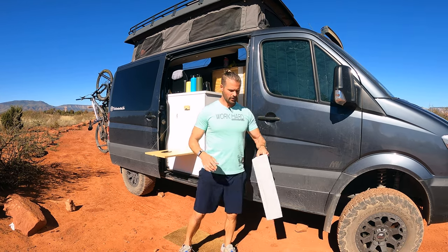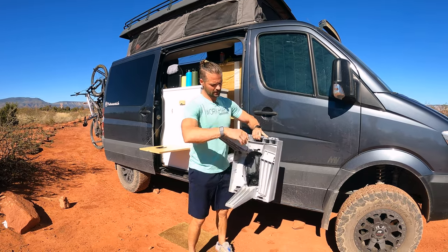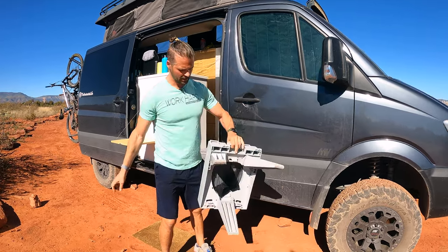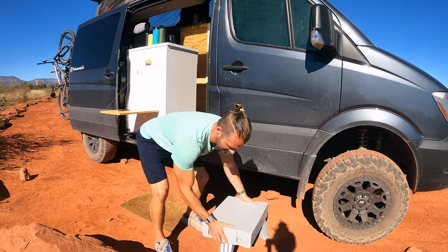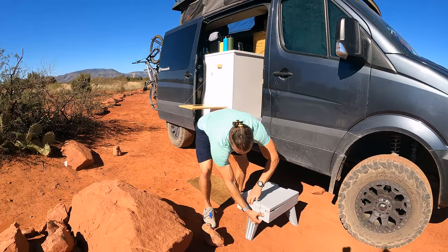Once you get to your location, you're going to flip it around and pop these legs out into a tripod. Then you set the toilet down on the ground and pop open the lid.